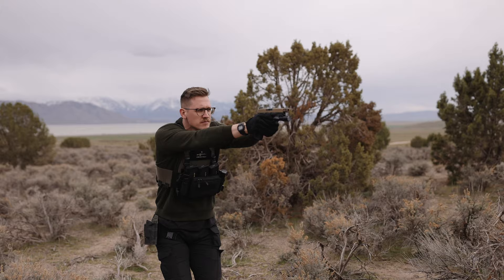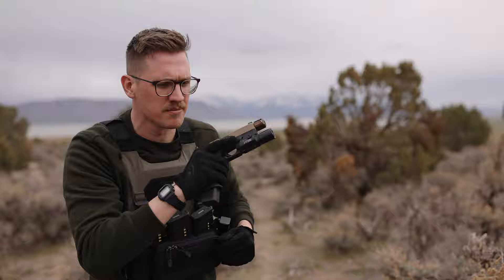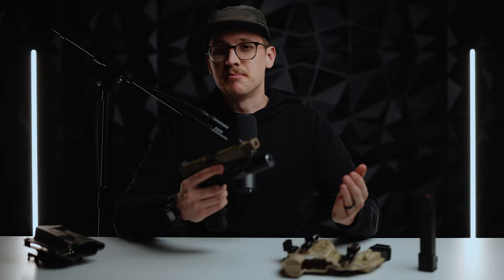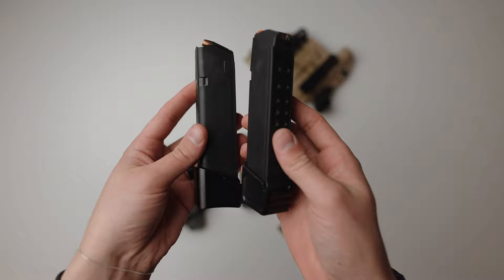I did throw in a Zev trigger bar just to make the pull a little smoother. In comparison to my Johnny Glocks trigger kit in my 43X MOS, this is just sad, but I guess it does make a little bit of a difference. I do have quite a few extensions for my OEM mags — two from Tyrant Designs and the other from Strike Industries because I wanted to see what the hype was. These are really inexpensive, and it turns out they're pretty sweet. I'm a big fan and they have been very reliable. I also did a little stipple on these because they're polymer, just to match the grip a little bit better.